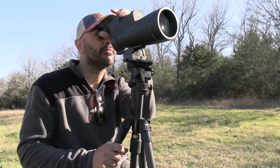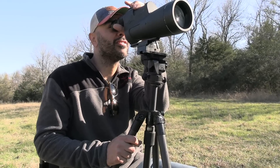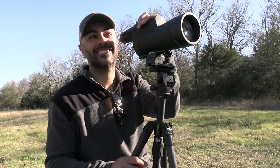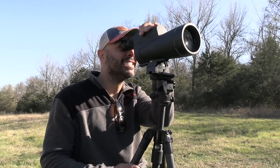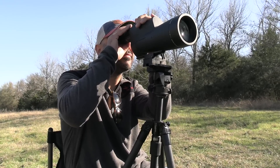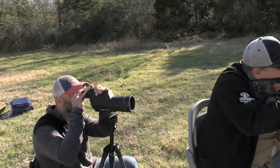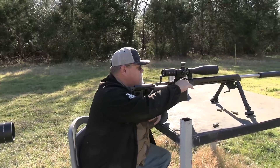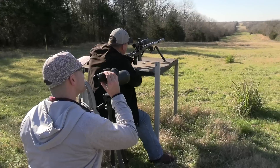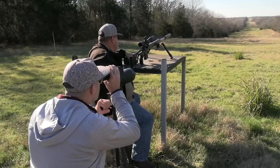That's a pretty big scope. You know what they say about big scopes — they're made in Texas. Sightmark, Dallas. All right, one more. Spotter up, shooter ready. That's it for me — I'm a shooter, not a spotter. I'm going to let Edwin take over; I'll spot.